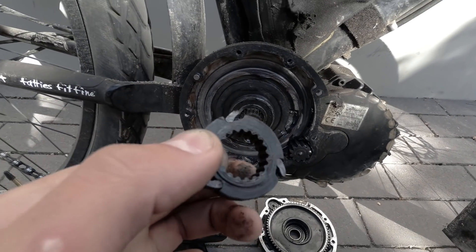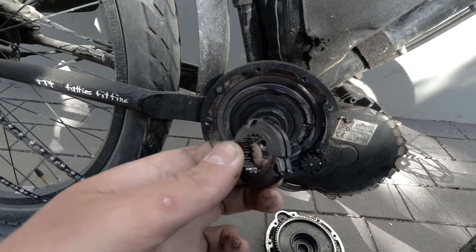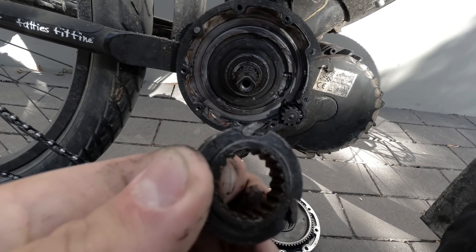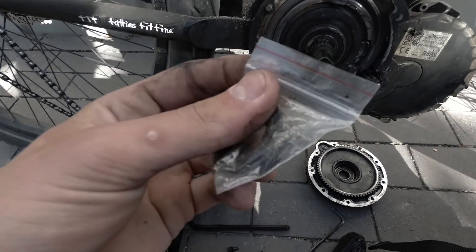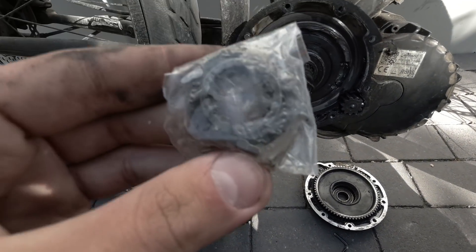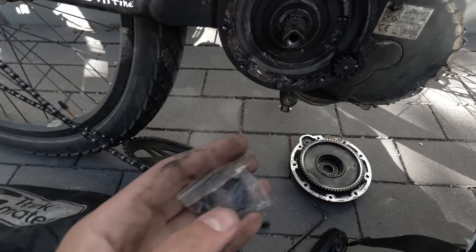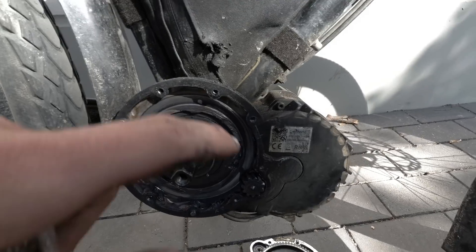Replacing this is super easy - I've got a brand new one in the bag ready to go. I'm just going to stick it in and put it back together and hope for the best. It's so new and unworn and ungreasy, unlike everything else which is covered in grease.